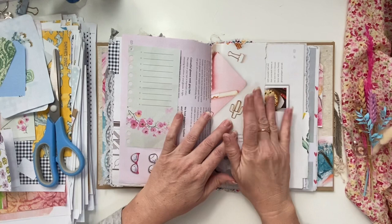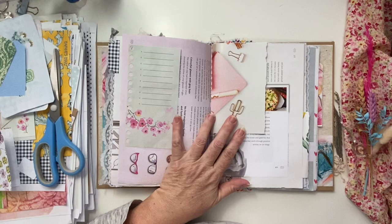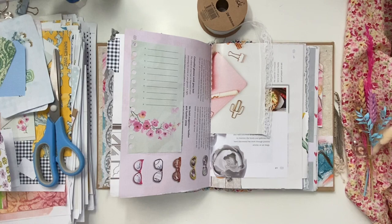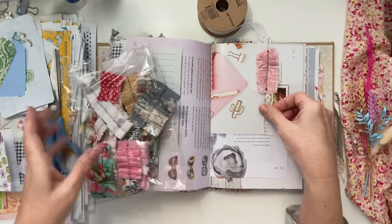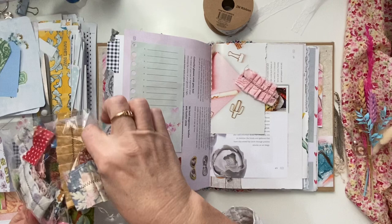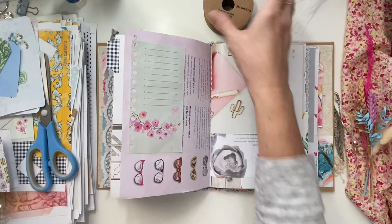So this one, I'm thinking I'm going to add a bit of lace. What have I got here? I just want to add a little bit here, or I've got some ruffles. Well that's nice too — it's got sort of a goldy colour and it fits in with that sort of theme, so I think I'll do that instead of the lace.